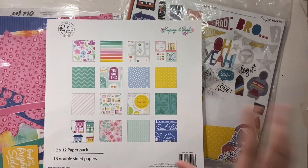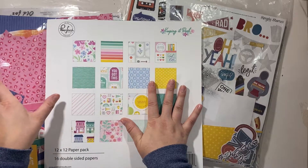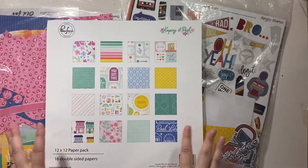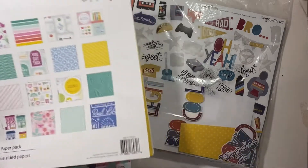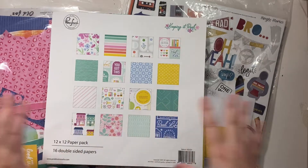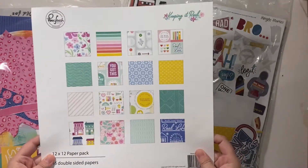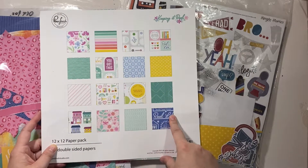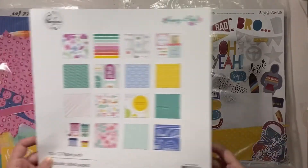I'm hoping to do five layouts total — two with this one and one with this one. You've kind of seen me work through this before, so instead of deciding on papers right now, I'm just going to go with this simple idea. I may also cut these little squares out and do a layout with them because they're super cute.